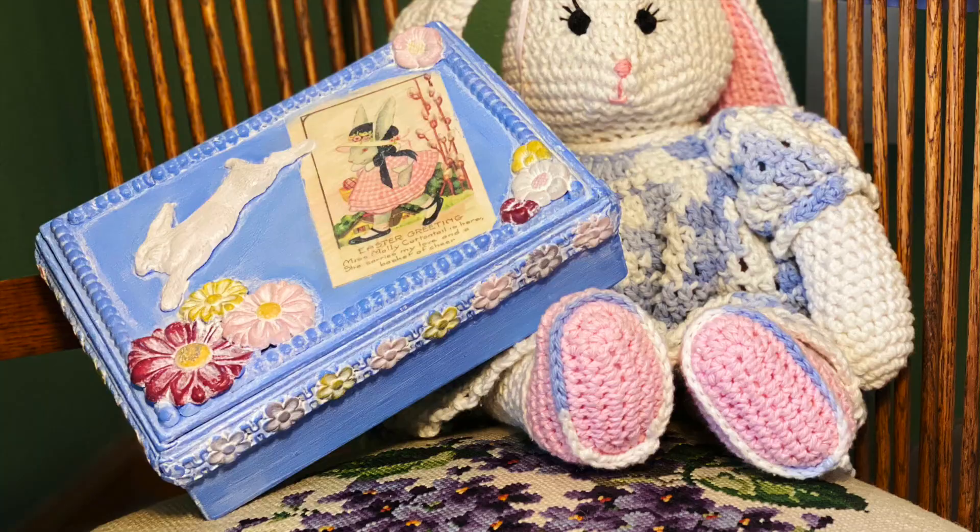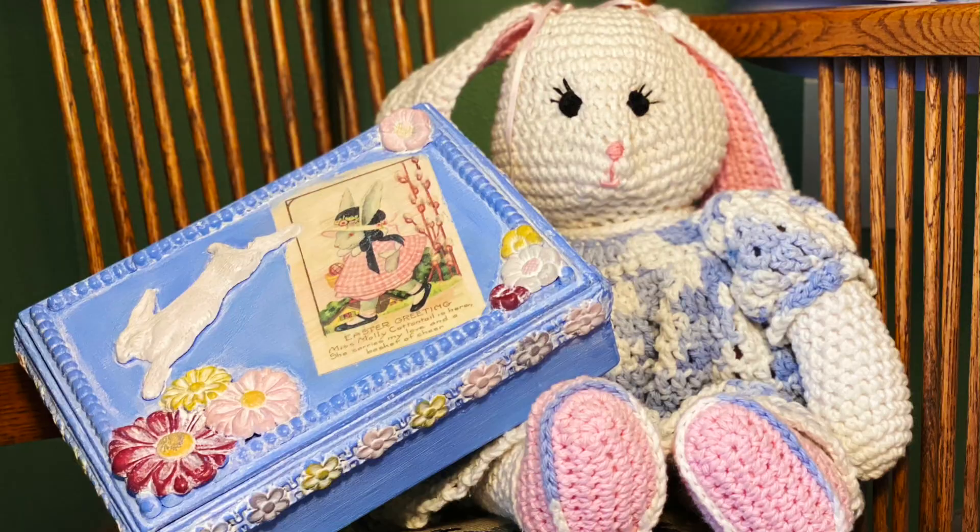Let's face it, Easter egg hunts are going to be a little unconventional this year. I'm Cindy, and I'm a DIY paint retailer with Flipping with Color. In this video, I'm going to show you how to make an Easter basket with some things you may already have at home.